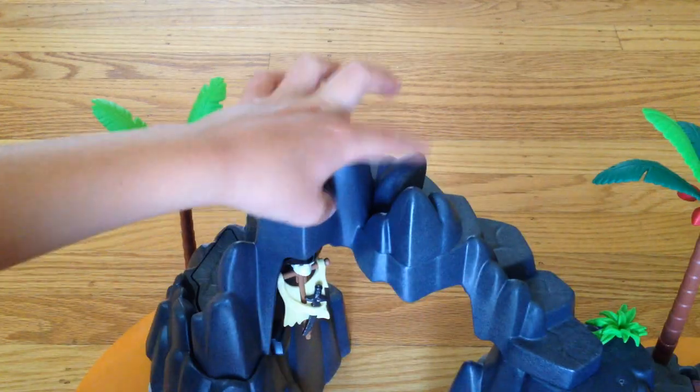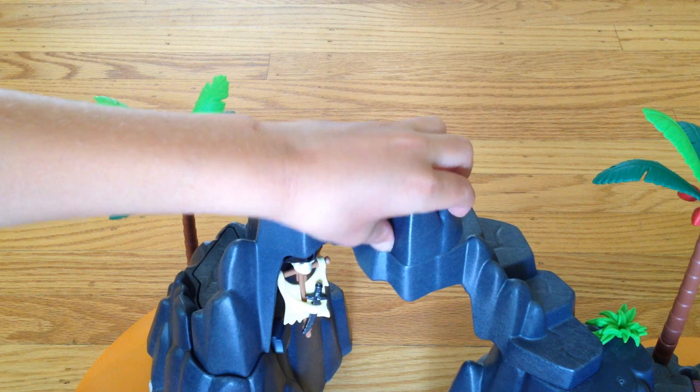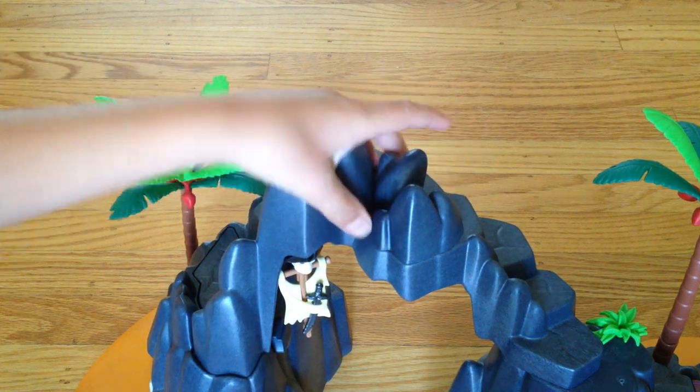And you see this funny-looking rock — it looks like just a normal rock.